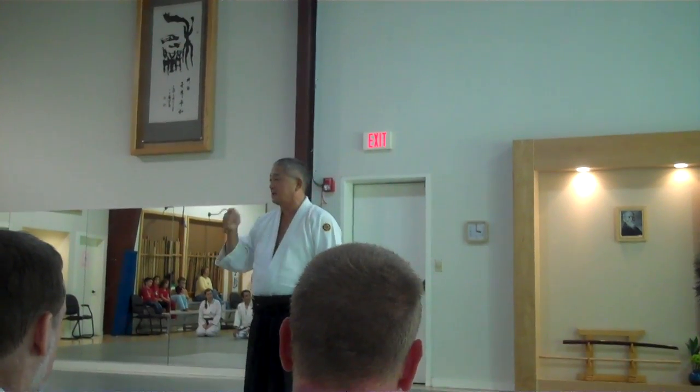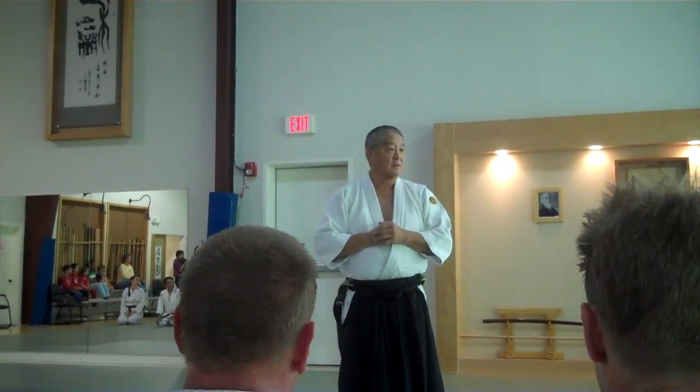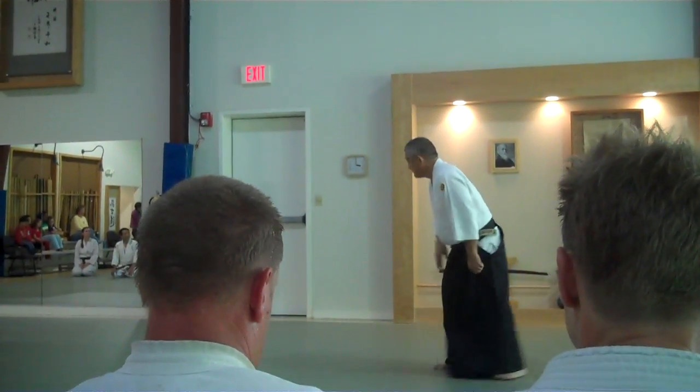The two messages are: keep them engaged, have a path, a positive experience. That helps them stay engaged, and teach them the principles. Thank you very much for allowing me to share a little bit of what I know about Aikido. And we're going to close the left.